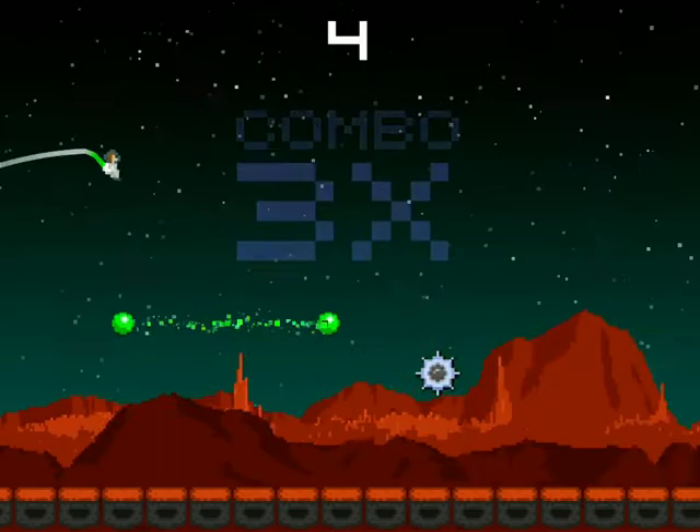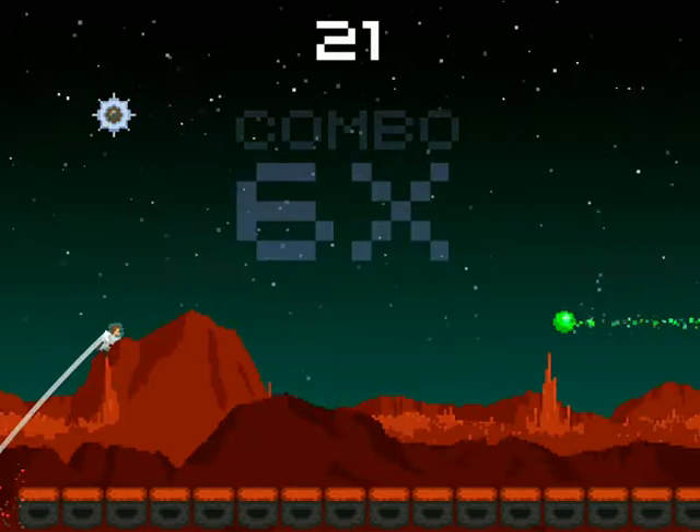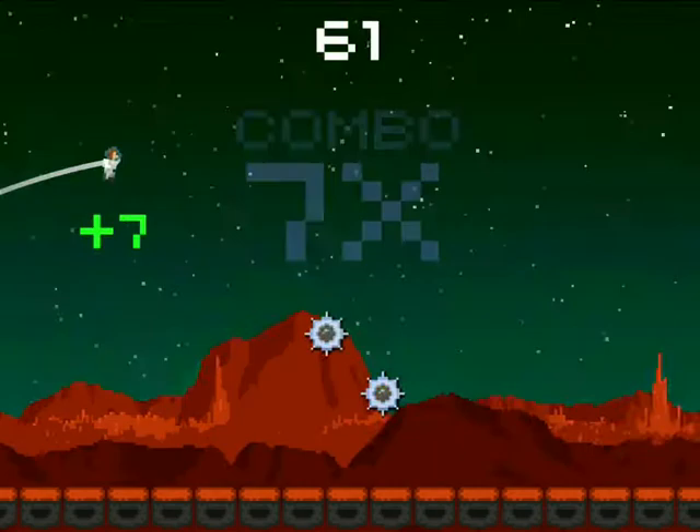So it's all about the skill. You tap the screen, the astronaut goes down. I managed to get a new high score. Things are moving faster and it's game over — 68 points!